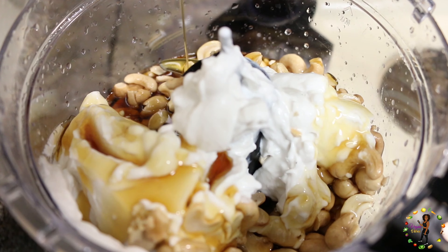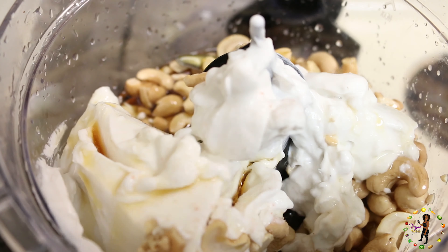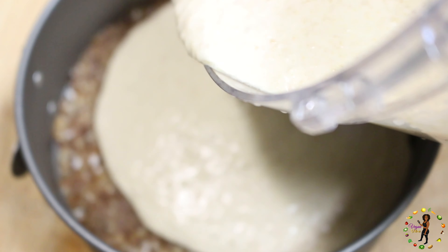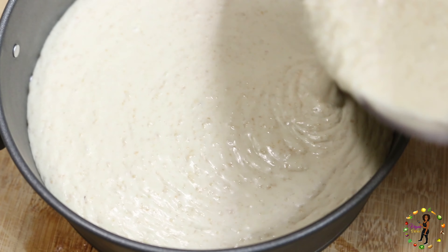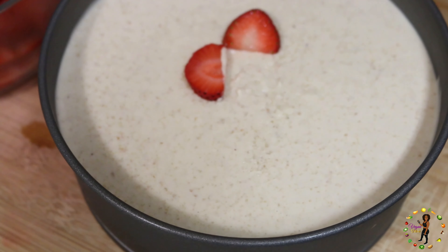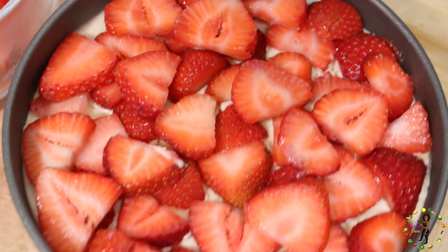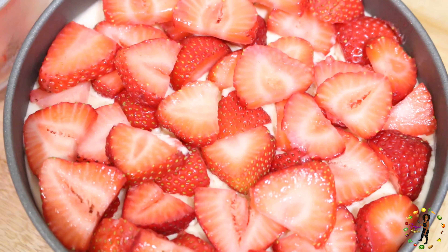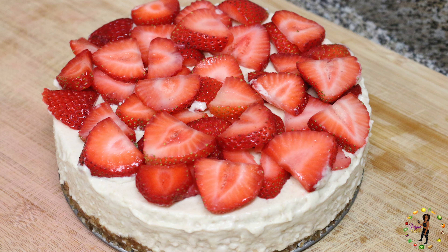Like the crust ingredients, we're going to place all the filling ingredients inside the food processor and blend everything together until it resembles a cheesecake filling. Then we're going to take the pan from the freezer and pour our filling on top of the crust. You may have to use a spoon to smooth it out evenly. Then put it back in the freezer for about an hour. Lastly, take your chopped strawberries and place them all over the top for the finish.